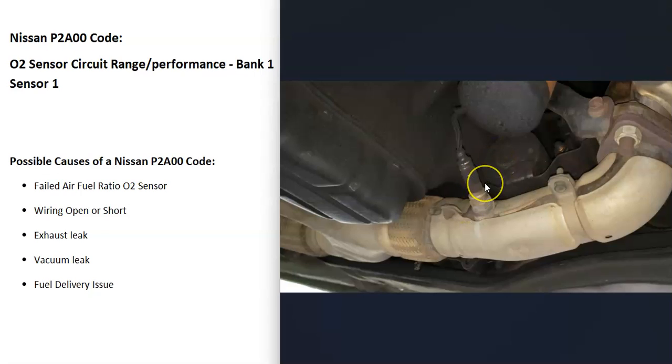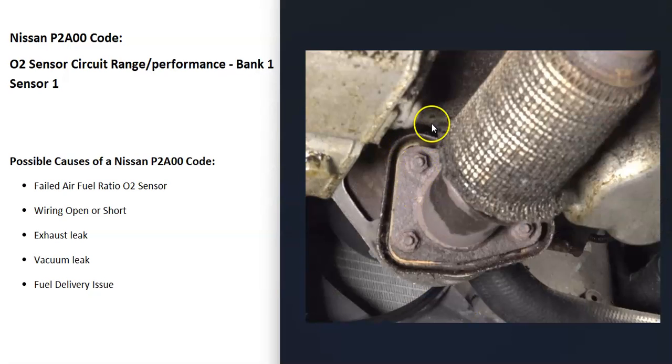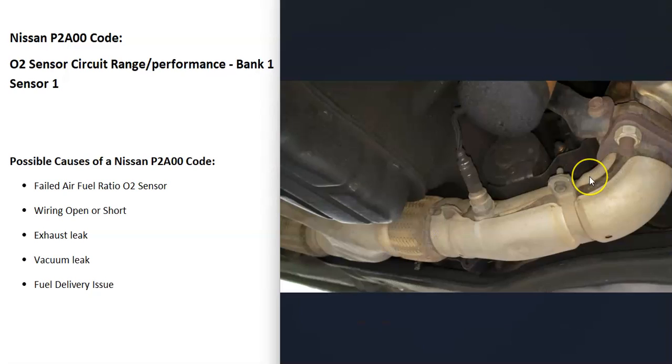If you test the oxygen sensor and know it's good, and the wiring looks good, then a very common problem — especially with Nissans — is some kind of exhaust leak, either around the flanges, around the catalytic converter, or something like that. If outside air gets into the exhaust, it can throw these sensors off and cause issues. So check the exhaust for holes, damage, and make sure the flanges are bolted together properly. There are different ways to test for exhaust leaks if you can't spot one visually.